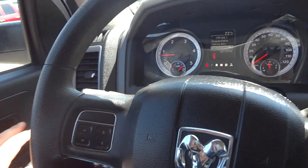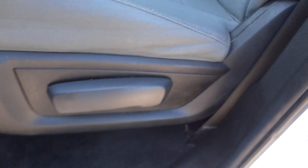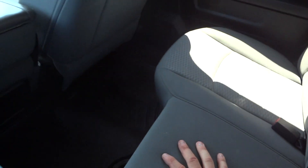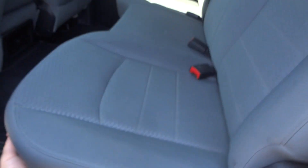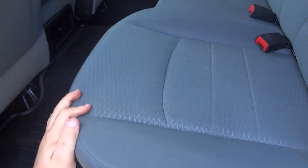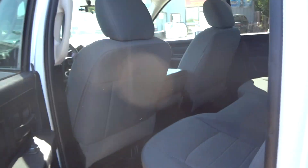Wiper controls are on the turn signal stalk. It does have a tilt steering wheel. Manual sliding driver seat with manual recline. You have a decent amount of room in the back — I'm six foot five in height and this is how much room I have back here. Two cup holders down here. Storage pockets on the door. Does have a red LED interior light. The bottom of the seat folds up for extra cargo space, with a nice storage compartment underneath. Two AC vents down there.